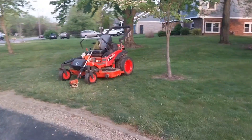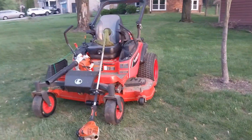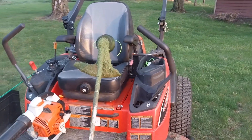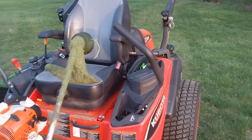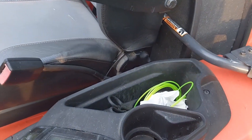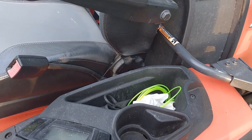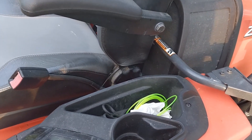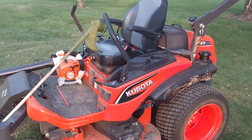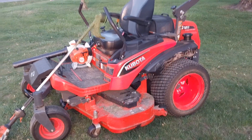I'm heading out to go mow grass. I have a couple of yards to do here close to the house — I'll just run up there on the mower and get them done. I stuck some weed eater line in there and some scissors in case I run out of line or need to cut it on the job. Then I'll come back, load the trailer up, and head out to do the rest of them for the day.